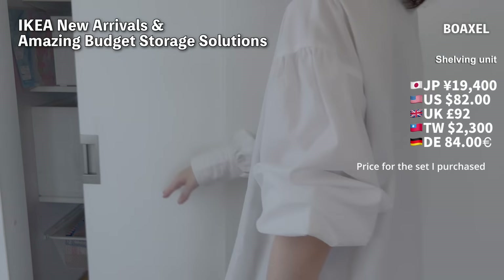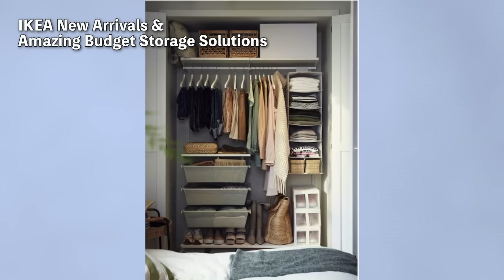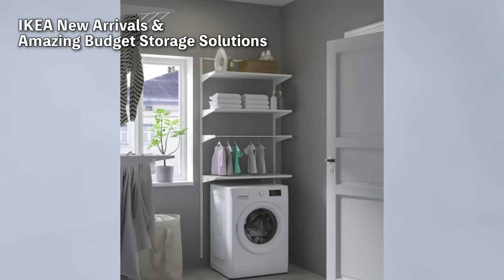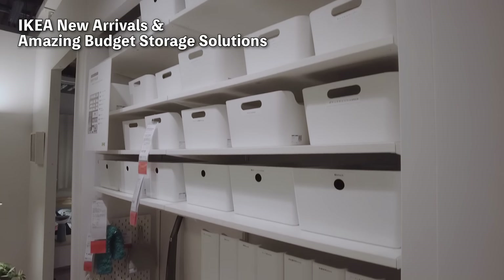This time I bought baskets and shelves, but there are other components like hanger rods available, allowing for various arrangements. The setup, like in this photo above the washing machine, looks great too. Since it was easier than I thought, I'm considering using it more in my home.